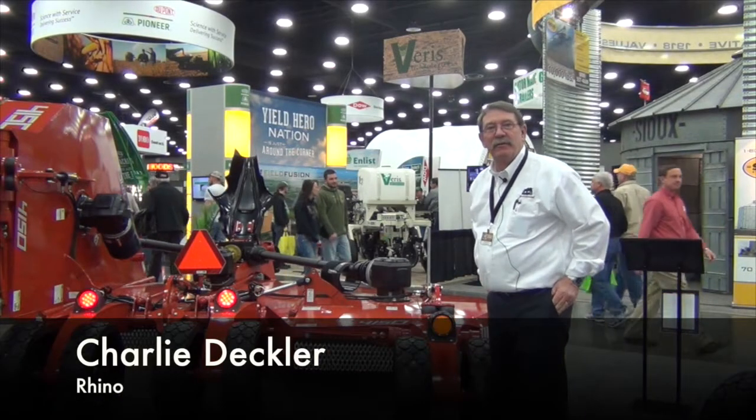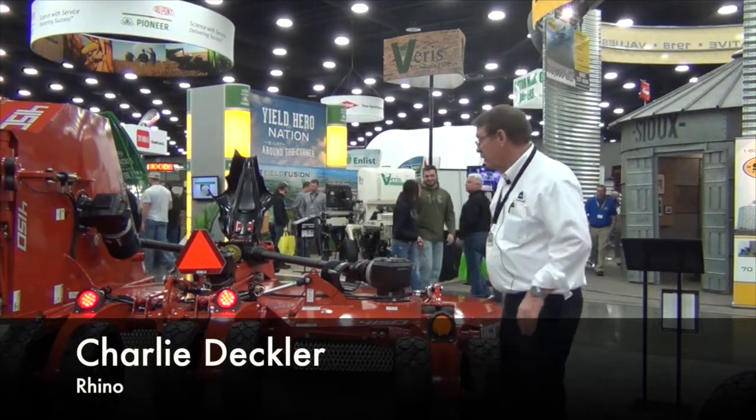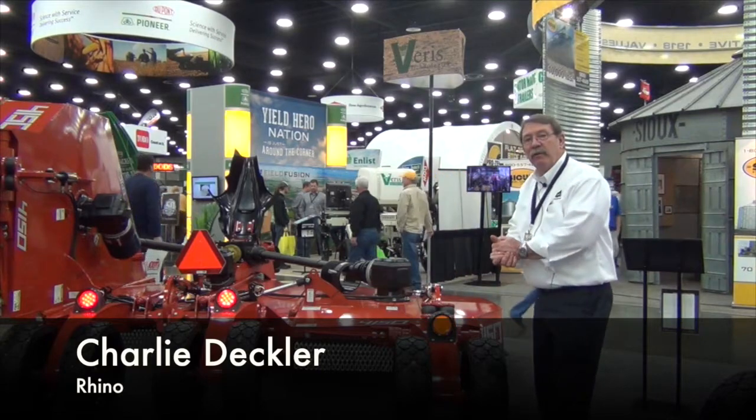I'm Charlie Deckler with Alamo Group Illinois sales manager, representing Rhino and Earth Master products.